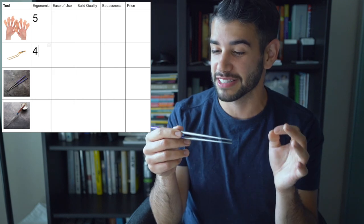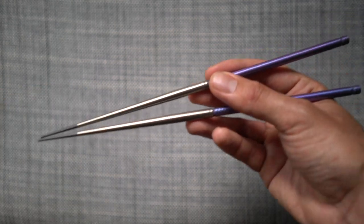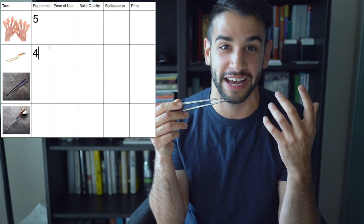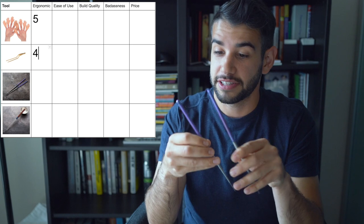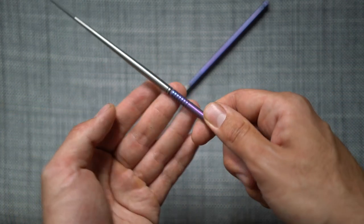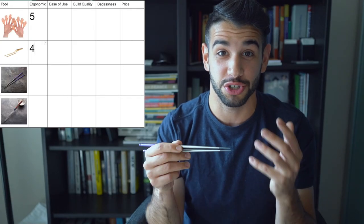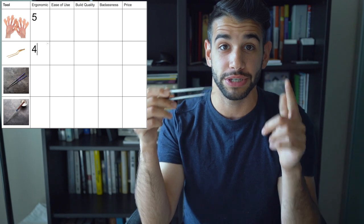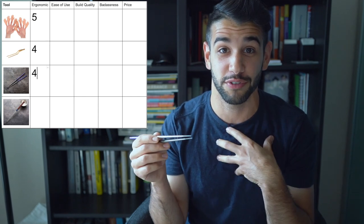Now let's talk about chopsticks, because I hold mine kind of weird. I personally do this move — I know you're supposed to do it a different way, but I always naturally go back to the way I hold them. The tea sticks are surprisingly comfortable to hold. I really enjoy the fact that they have a notch right in the middle where my fingers naturally rest. The weight is also extremely well distributed and the balance is prime. They're just about an inch longer than the tweezers. Four out of five on ergonomics for the tea sticks.